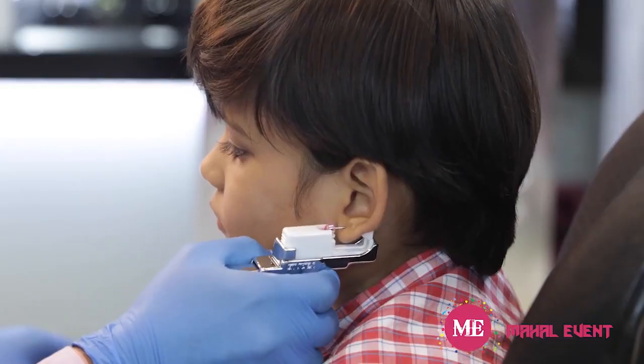I heard about Studex — I heard about the hygiene and everything. I was concerned for my child, so I gave it a try. After 15 days you can see my son is smiling and so happy with Studex. I'm really happy. It's like one go and it's done — they don't even realize it's happened. My son was very happy and so was I.